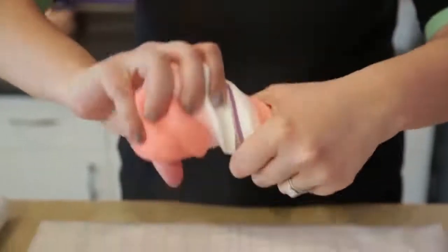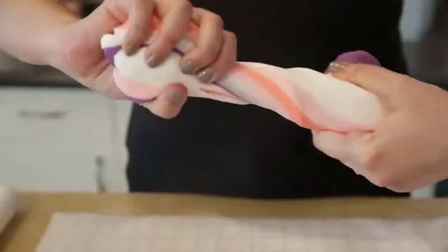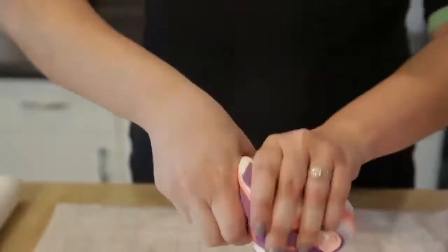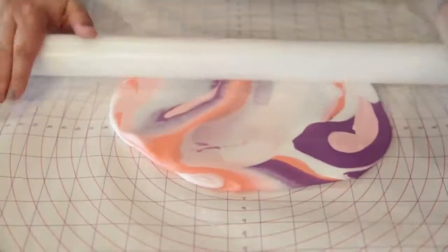Knead it just very slightly. We don't want to knead it too much and work with it too much, otherwise the colors are going to incorporate into each other, and we don't want that. We want very distinct lines of color. You can give it a couple more twists, maybe knead it a little bit more, and then roll it out.